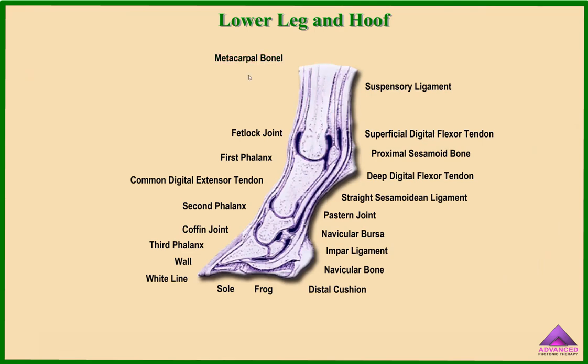This is the metacarpal bone, the fetlock joint, first phalanx, common digital extensor tendon, second phalanx, coffin joint, third phalanx, the wall, the white line, the sole, the frog, the distal cushion, the navicular bone, the impar ligament, the navicular bursa, the pastern joint, straight sesamoidian ligament, deep digital flexor tendon, proximal sesamoid bone, superficial digital flexor tendon, and the suspensory ligament.